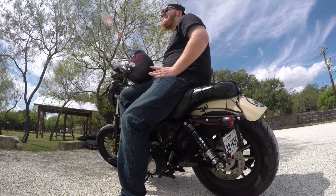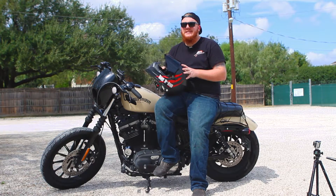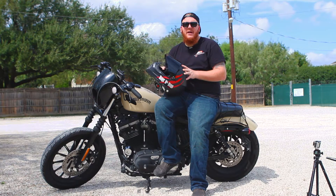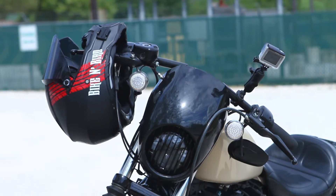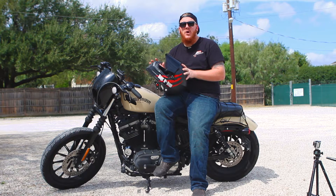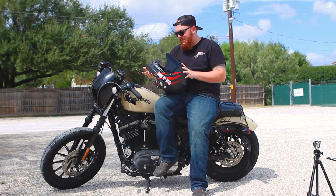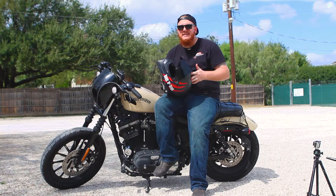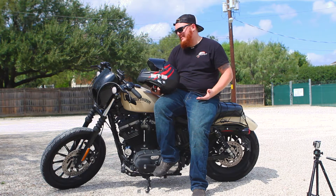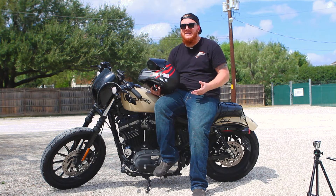Before putting the SENA in, the cushions did break in quite a bit from the stiffness I mentioned in my first review — they become a lot more squishy and comfortable. They also don't stink the way some other helmets do. I've had helmets that start stinking after a few hundred miles on long rides in the heat, but this one doesn't have that issue. It's made with antibacterial antimicrobial material and it doesn't stink even after 500 miles, including some two- and three-hour rides in the hot Texas summer.